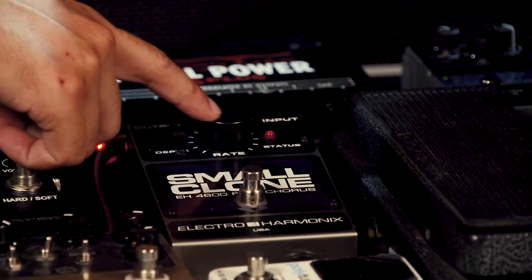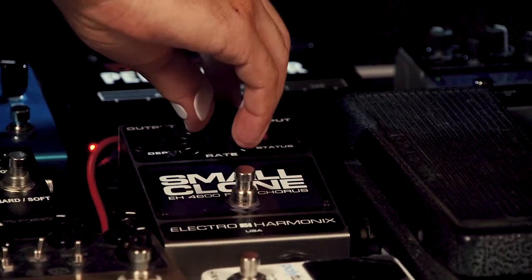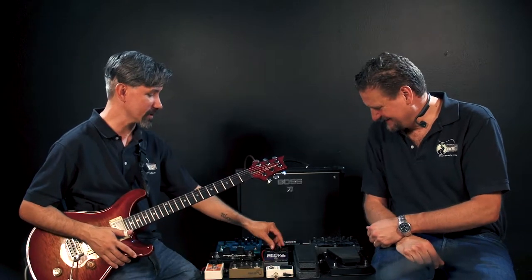It's got two controls: a rate control, which is the rotary knob, and a depth control, which is just a two-way switch. With a really subtle amount on, it's a low depth setting, but you can turn the rate up. You can hear a slight increase — that's a nice warbling effect. There's something about the analog signal that just warms the heart. It's like a hot cup of soup on a rainy day. As we increase that rate, you hear it get a little bit thicker.